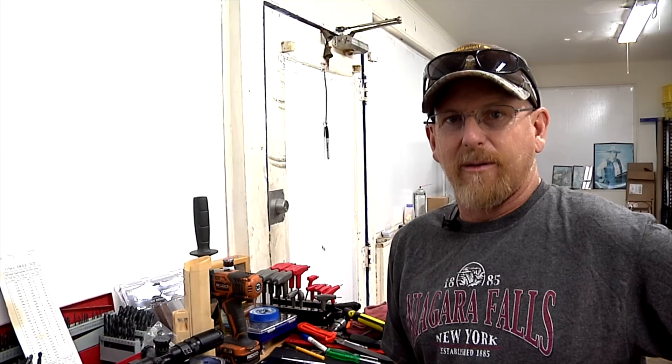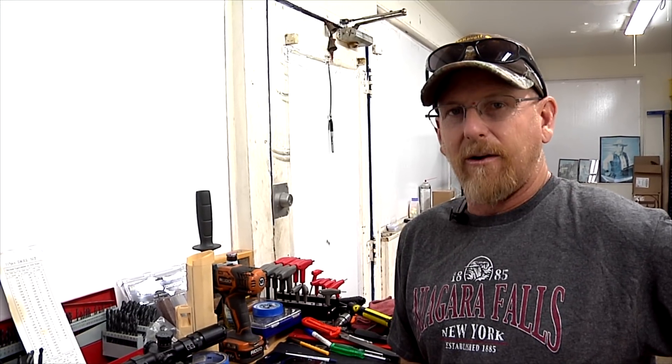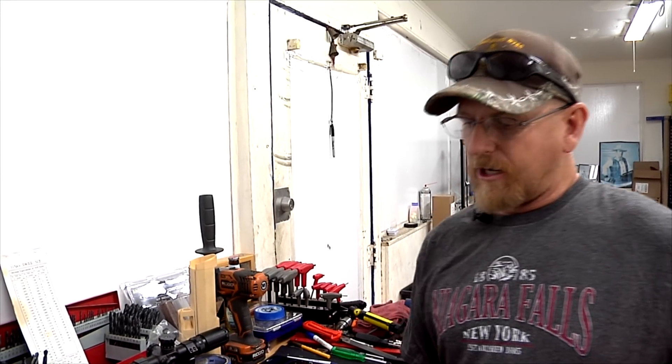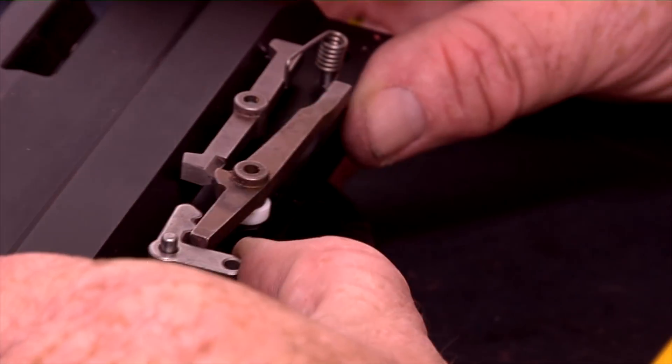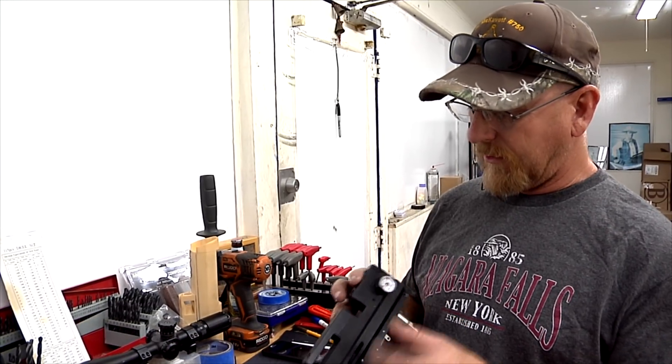Hello again Air Gunners, Matt here from Pitbull Air Guns. Last video we did the trigger job on the receiver while we had it apart, made it nice and smooth. This video we are going to work on the valve system.